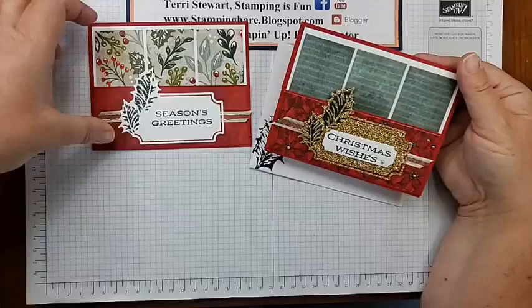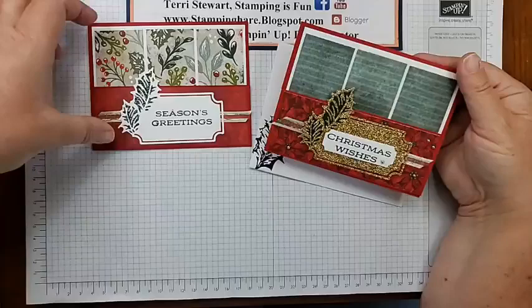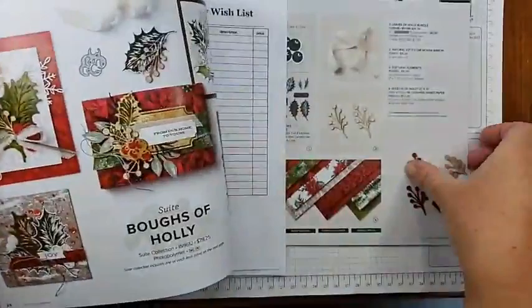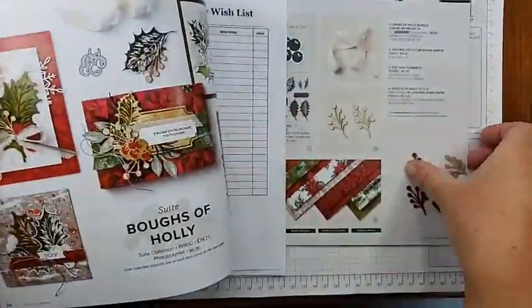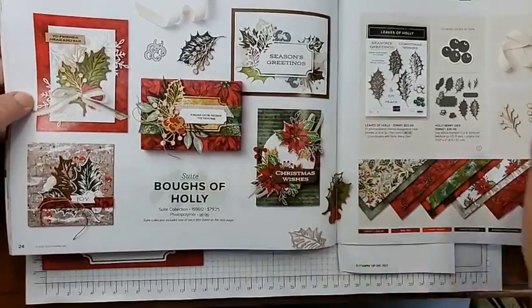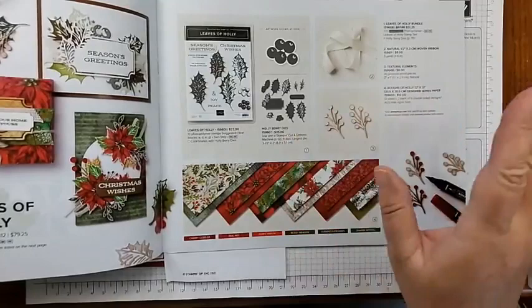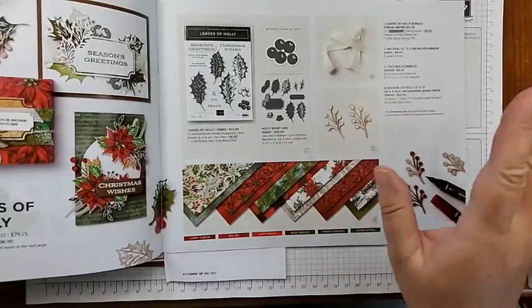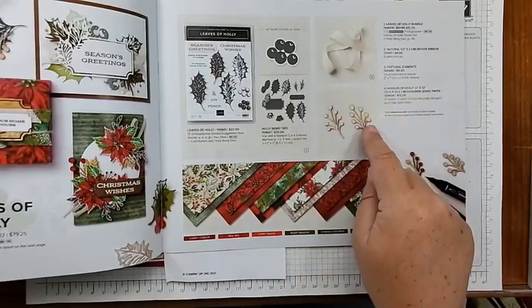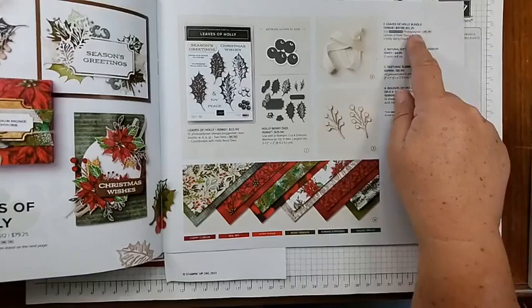I wanted to give you a quick tour of the mini catalog and show you where I used these products from. This is the mini catalog — also known as the holiday catalog, even though it has more than holidays in it. Boughs of Holly is on page 24, and you can see everything that comes in this bundle. It's also a suite — everything here you can get in one collection: order one number and you'll get the stamps, the dies, this beautiful ribbon, woven ribbon, wooden elements, and the DSP. If you order the bundle of stamps and dies used in this card, it will qualify you to get something free from the Celebration Flyer.